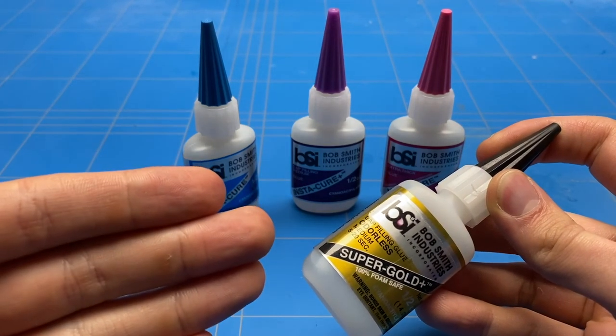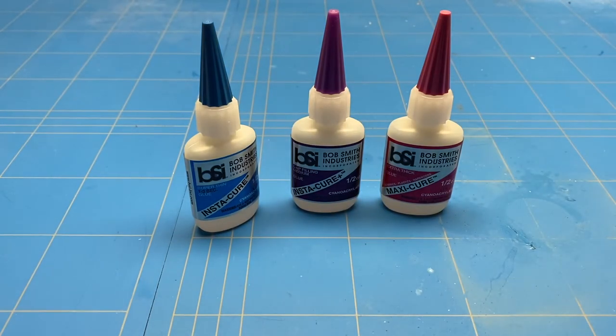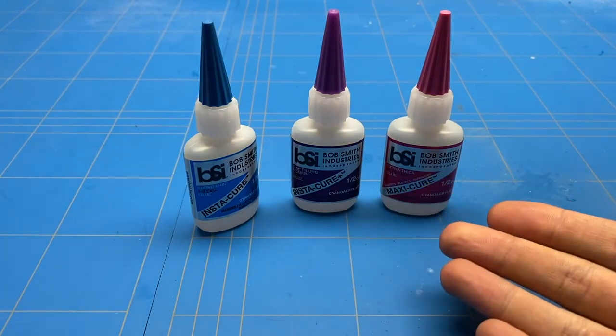So in general, the Super Gold Plus would be the best all-round glue, but for a stronger bond, I would suggest using one of the other three glues.